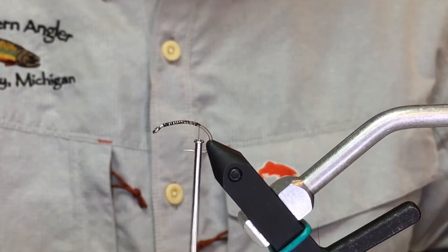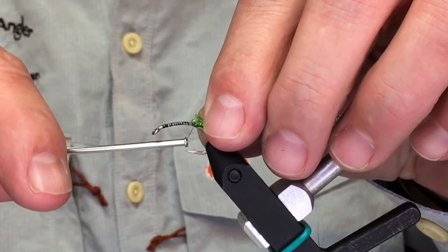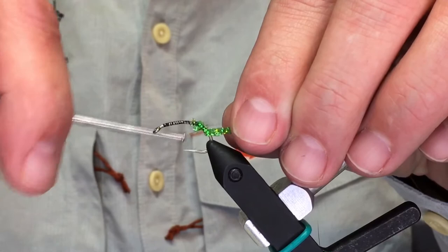We called it the Boogie Woogie Caddis. It's pretty much just a real quick sit-down at the end of the night — whip up some of these for guide trips the next day.